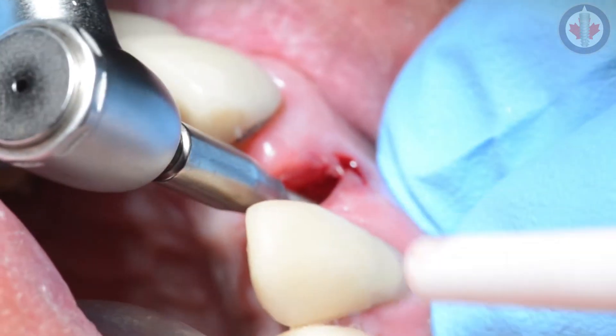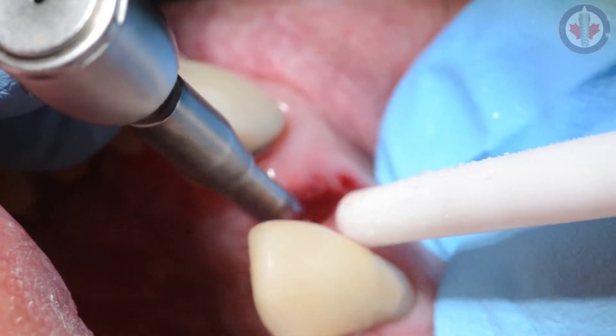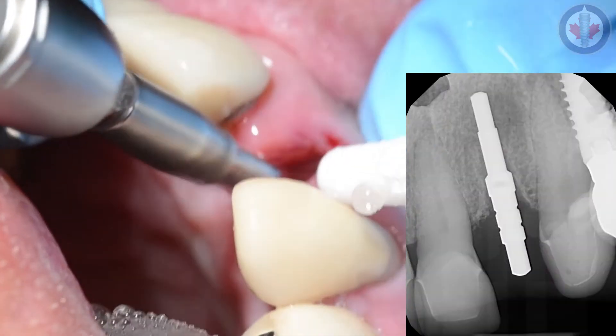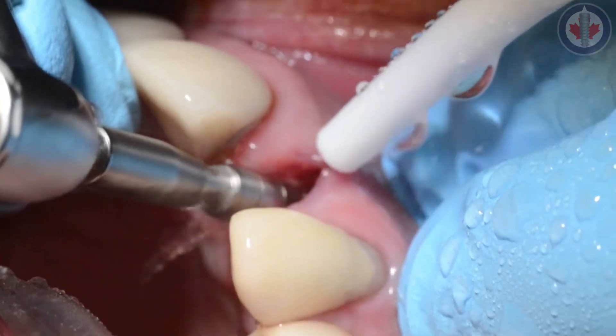Using our implant precision drill, we're going to start in a position at the labial and move it more towards the palatal. The purpose of this is to engage that dense palatal bone for primary stability. We take a pin and take a radiograph to ensure we're going in the proper direction. The pin, in this occlusal view, will also show that we have a screw-retained position for this implant.